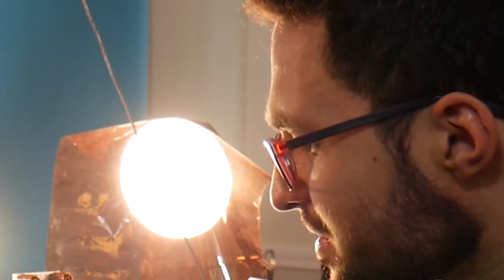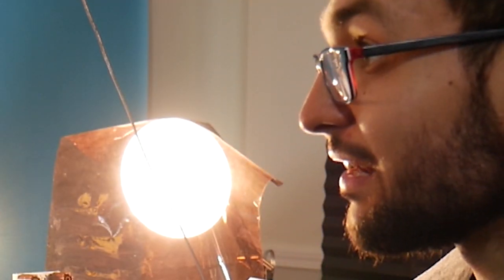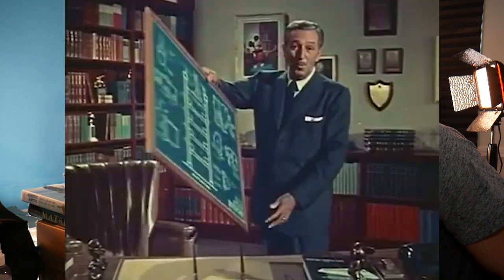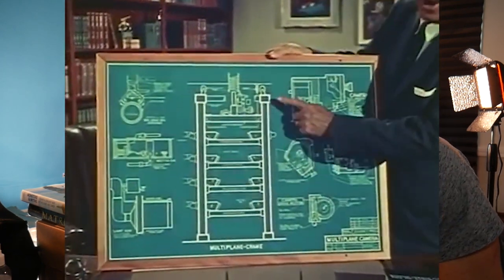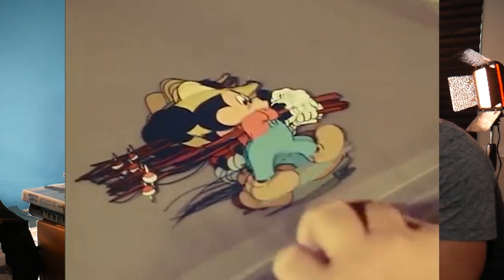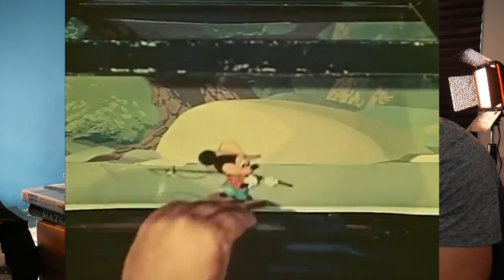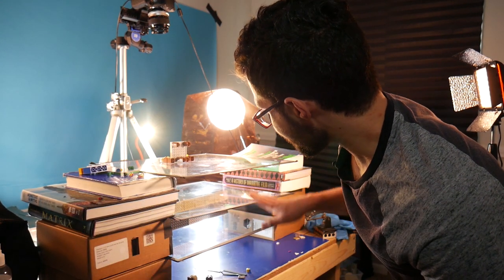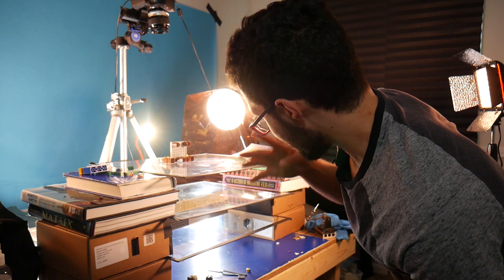If you're not in the know, you might have been asking: what is a multi-plane camera? The multi-plane was something that was invented way back in the 30s or 40s as a thing to make animated films more realistic. Instead of having just the character on a flat sheet of transparent paper in the background, you have multiple layers of glass where different elements of the scene can sort of stand upon.